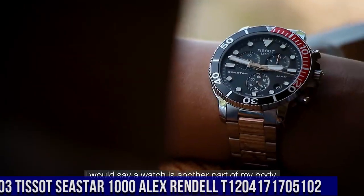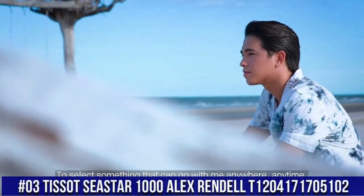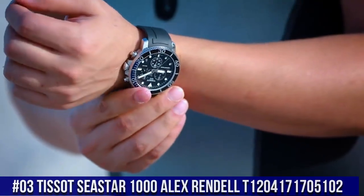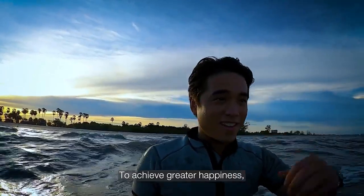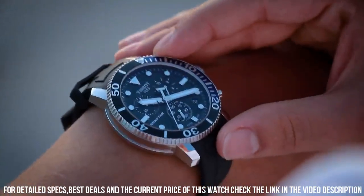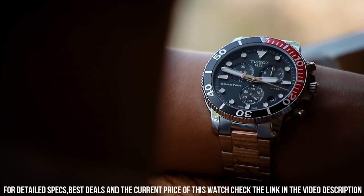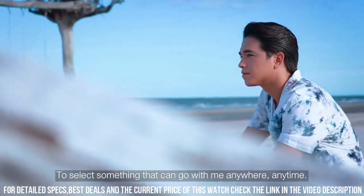Number 3: Tissot Seastar 1000 Alex Rendell, model T1204-1717-05102. Love this mechanical hand-wound piece. Item shape: round. Dial window material type: sapphire crystal. Display type: analog. Clasp: tang buckle. Case material: stainless steel. Case diameter: 45.5 mm. Case thickness: 12.82 mm.